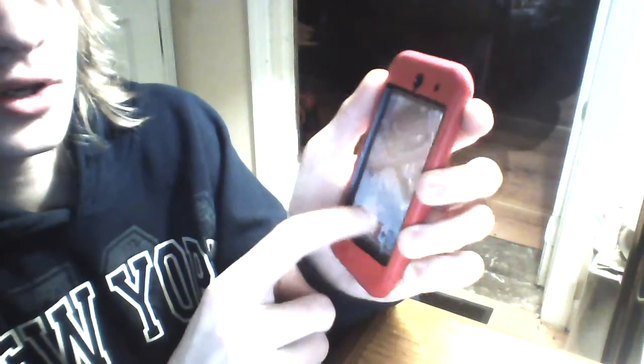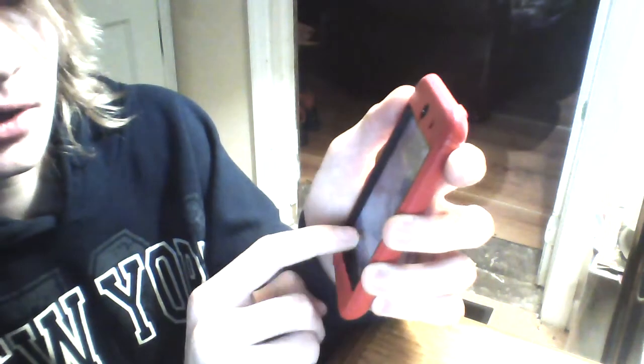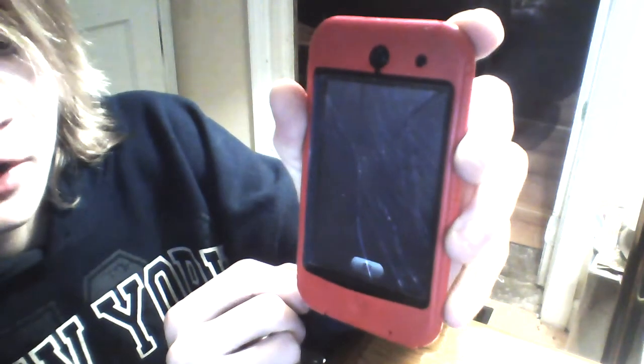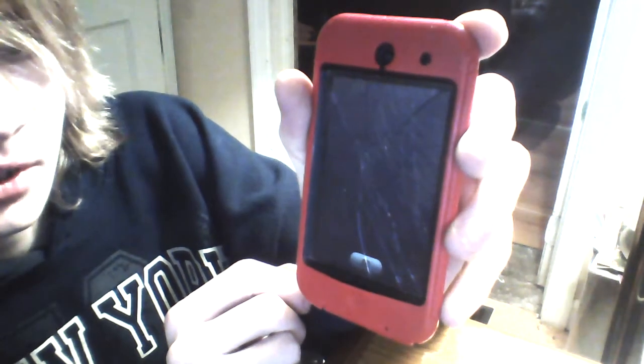Okay, you saw that — dropped it. And the screen is hopefully... Is it working? Yes it is working. Let's hurry up and check if the camera is working. This looks like iOS 7. Let's hope the camera loads up and still works. It does not look like it — oh, it is working. So yeah, it is working.